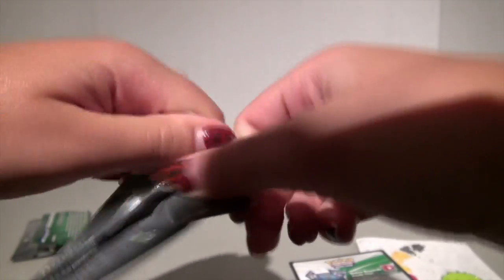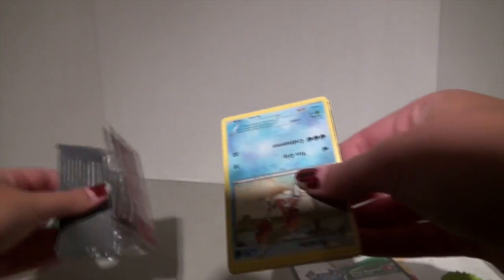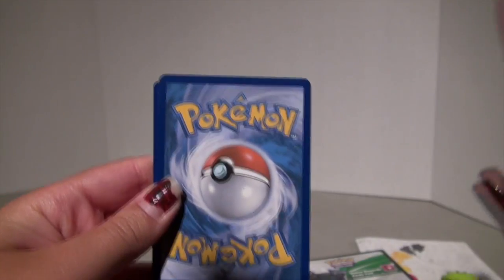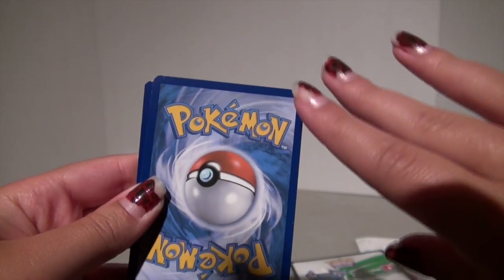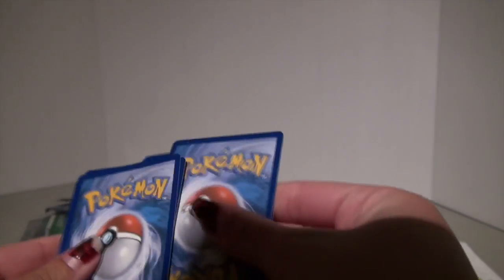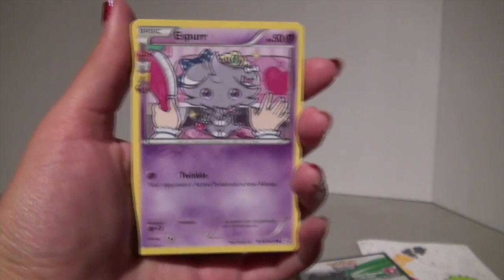Let's open this second pack. Please get me an EX — I really badly want an EX. I saw something shiny on the edge. Oh my gosh, I'm literally shaking. Three from the back. Oh my goodness — I saw shiny!